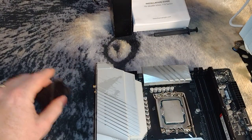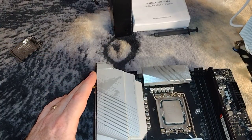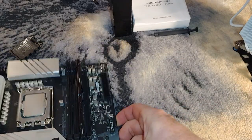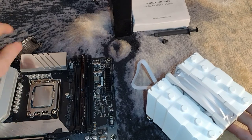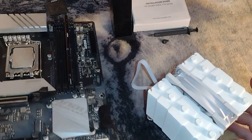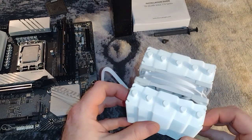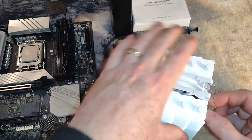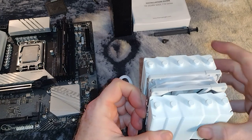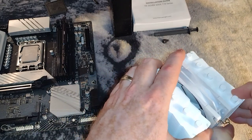Now we'll rotate this 90 degrees and put the cover back in the box. I would say, folks, take a moment and put this thing together off the motherboard ahead of time to get familiar with it. Stack the whole thing together. If you can do that off the board, you're going to be able to do the next step.